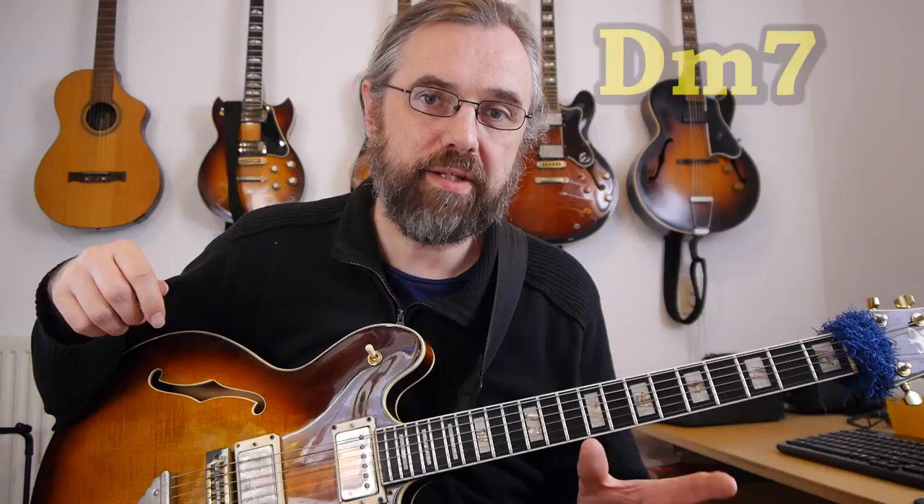Hi everybody, my name is Jens Larsen. In this video I'm gonna show you three ways that you can take some really simple music theory and turn that directly into guitar lines. So if you know what a major scale is, what a pentatonic scale is, and how to find the third of a chord, then you can use all three of the ideas that I'm gonna go over in this video. I'm gonna do all my examples in the key of C major, and use two different chords: a D minor seven chord and a C major seven chord.